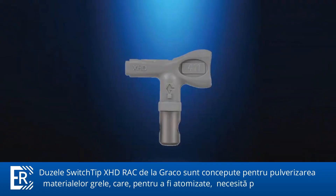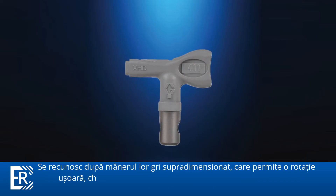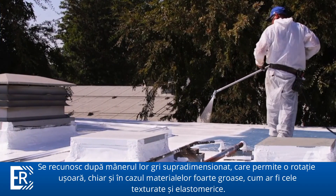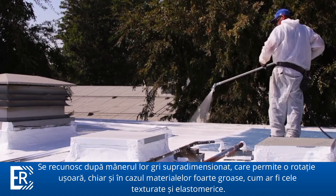Graco's XHD RAC switch tip is designed for use with heavy coatings that require higher pressures to atomize. They're recognized by their oversized gray handle that allows for easy rotation even with very sticky coatings like coal tars and Bastex.